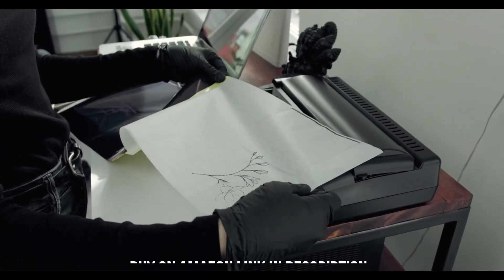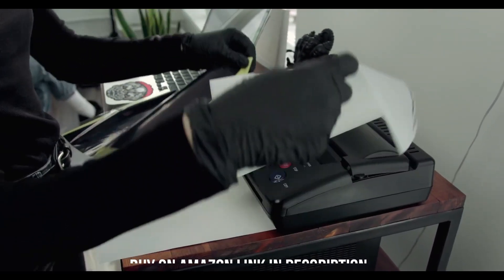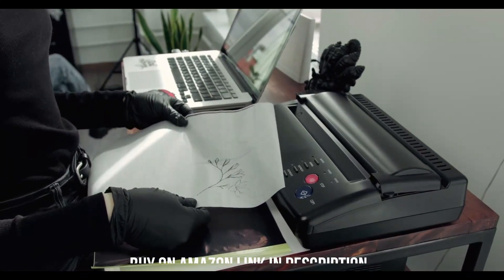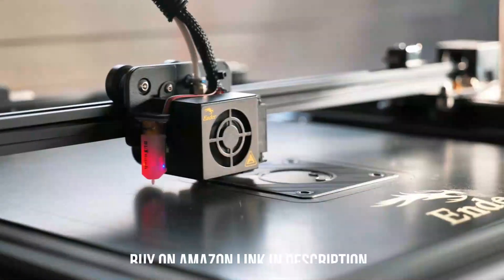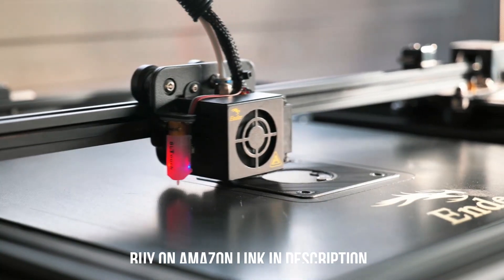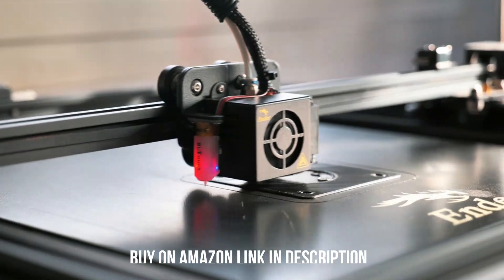It has wide connectivity options, including Wi-Fi, USB, and Ethernet, and it can print directly off a USB flash drive. Its high-resolution scanner produces outstanding scans and sports an automatic feeder with single-pass duplex scanning capability. It's a little slow, as it only scans up to 5 pages per minute, but it's still more convenient than scanning each page manually.